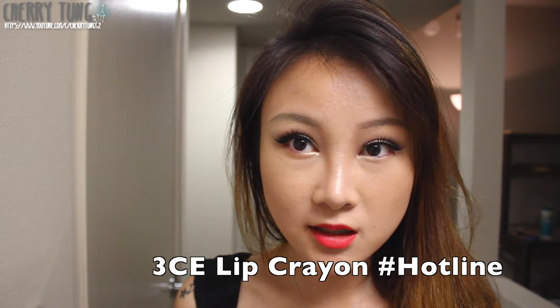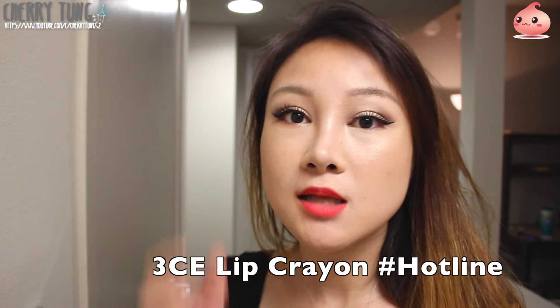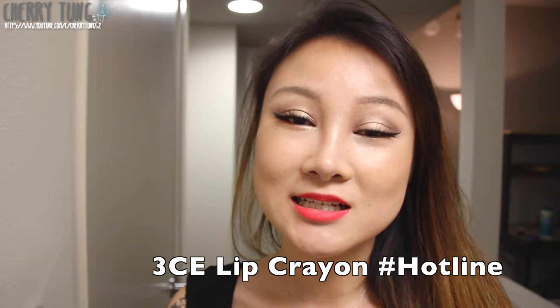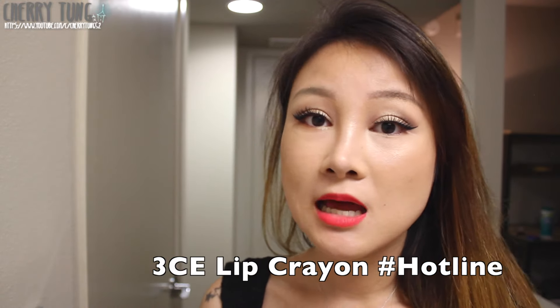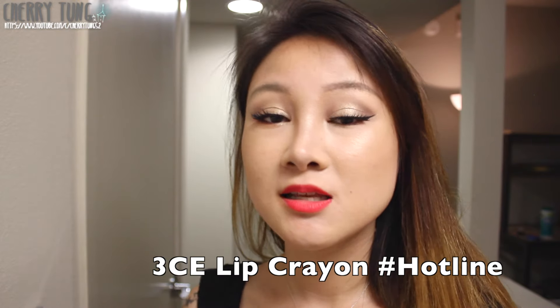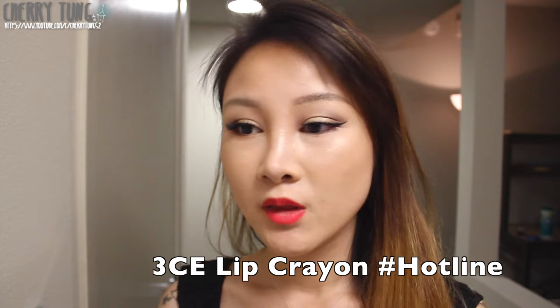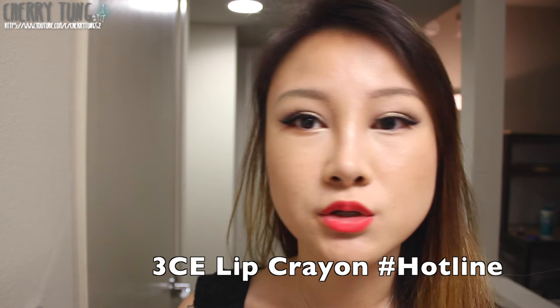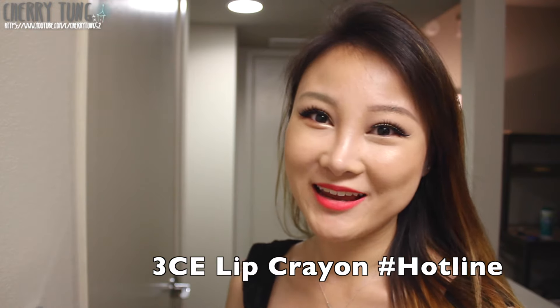Let's start with this color — it's called Hotline. What's good about lip crayons is that they stay all matte and they're also really long lasting. What is not so good about lip crayons is that they're not very moisturizing, just like all matte lipsticks. If you want moisturizing, you have to sacrifice matte-ness. It feels really lightweight and doesn't feel heavy, greasy, or chalky. The color is super pigmented with a pink undertone. This color is Hotline, not Blank. Let me remove this — it's relatively easy with the Bioderma makeup remover.